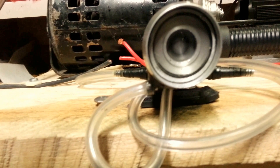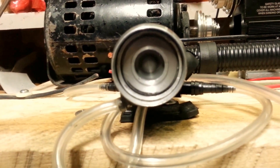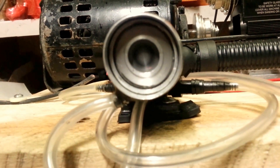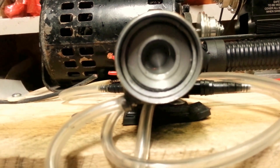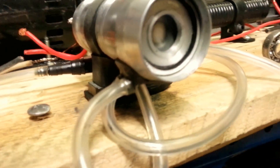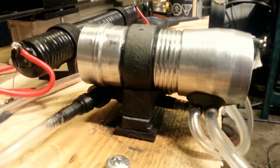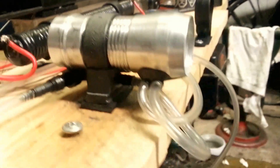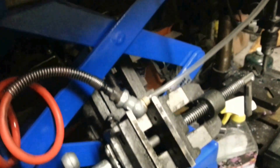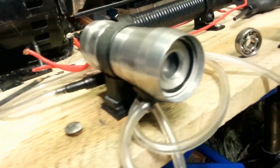I think I might pick up a tach — one of those laser tachs — just to see how fast it's actually going. I'm guessing it's probably around 35,000 or 50,000 RPM, somewhere around there. That's the same 30 PSI. I've got it hooked up on this little jury rig to my bike's little micro compressor. At least according to the gauge it's 30 PSI — I don't know if it's actually 30 PSI.